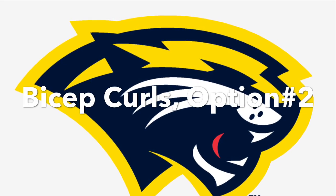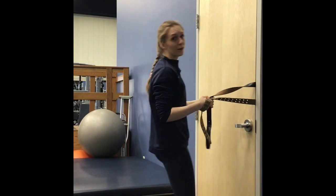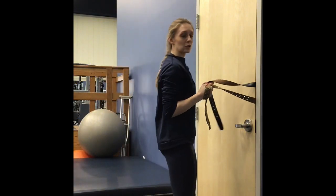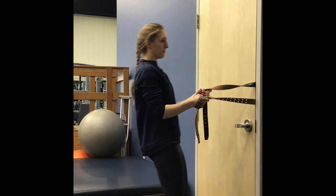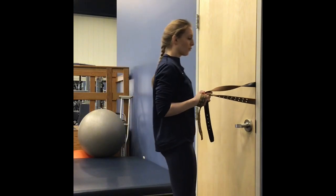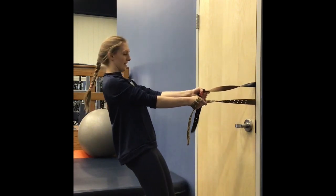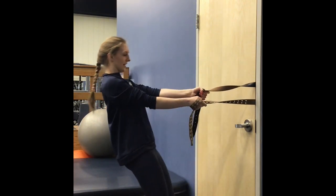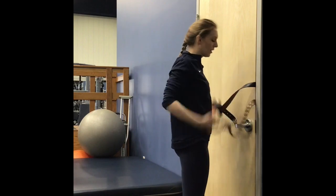If those biceps didn't get enough work earlier, we're going to revisit that one. Get a nice, secure hold and just bend those elbows — 1, 2, 3, 4, 5, 6, 7, 8, 9, 10. My arms are dead. This is our excellent at-home upper body workout. Thanks for tuning in, and thanks for bearing with me as I struggle to count the reps. We'll see you in the next video.